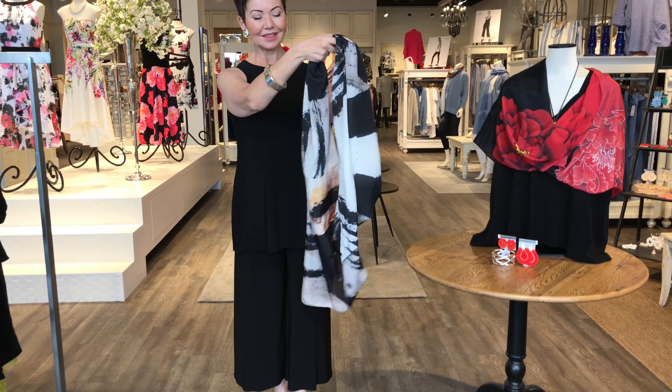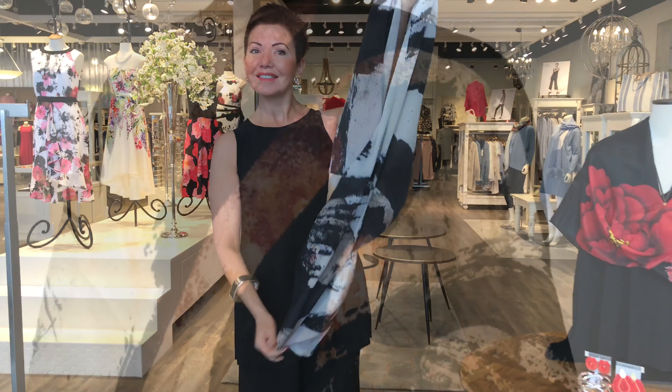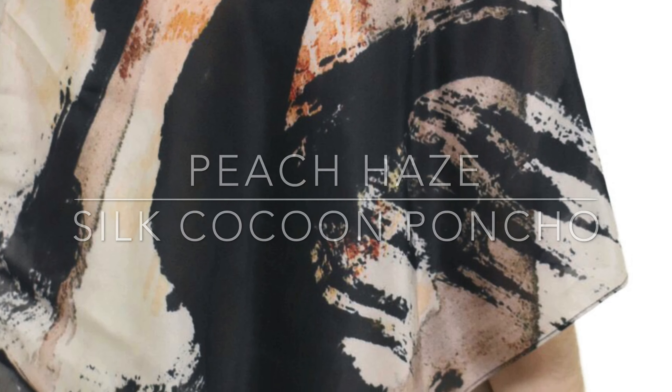Hi, I'm Elaine. Some of us have a little bit of wiggle-jiggle at the arm that we some days like to conceal. So Nellie and I are going to show you a great piece to do that. A lot of us have elegant basic black pieces on which we want to add color to adorn them. So again Nellie and I have painterly printed pieces that are made of silk that are stunning.